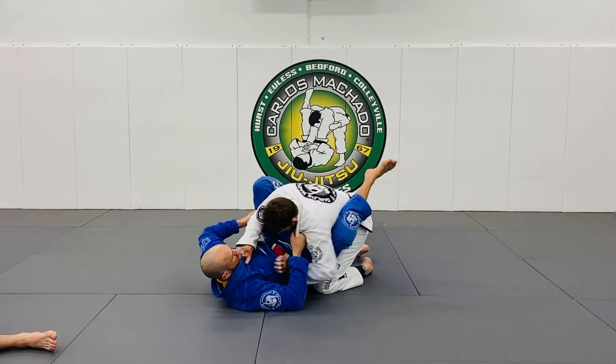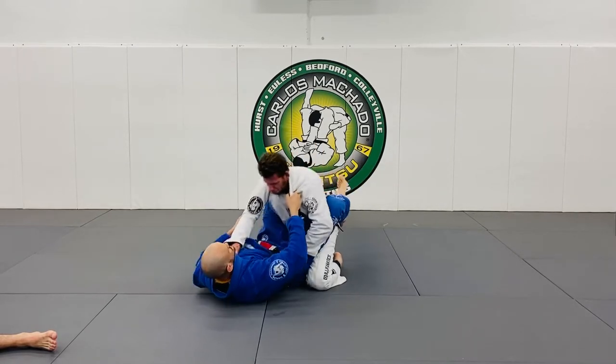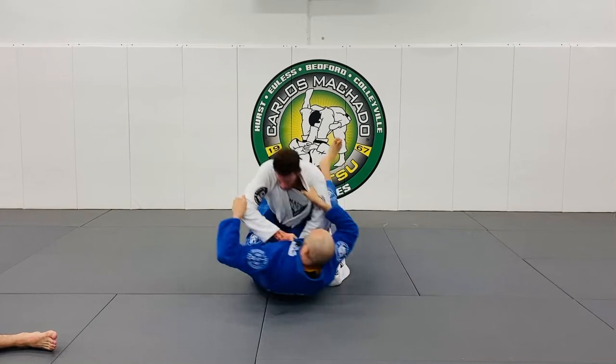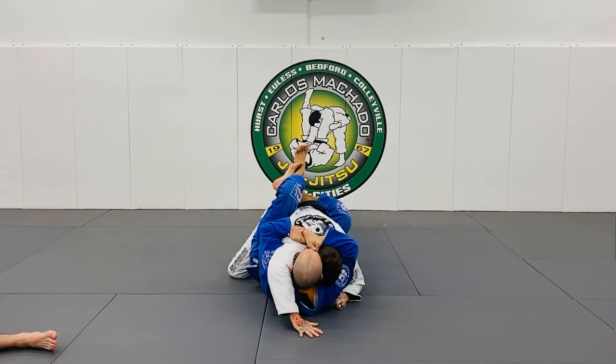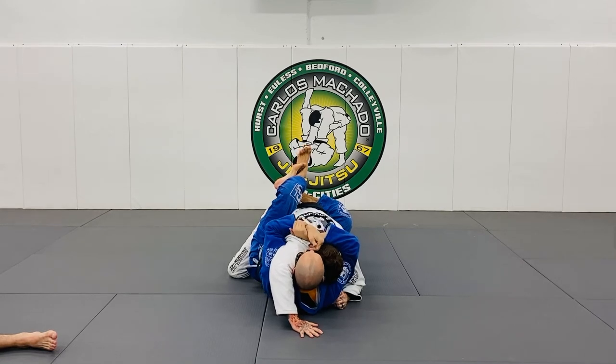If you notice, my grips stay the same. I'm breaking his posture. He postures up and this elbow — pull here and I control right here. From here, I have a lot of good options. His option is he's got to posture up.